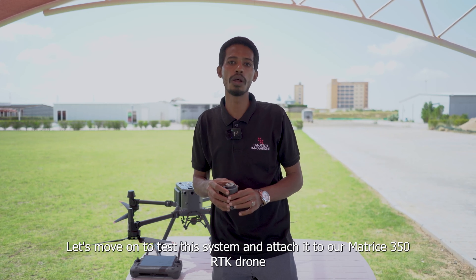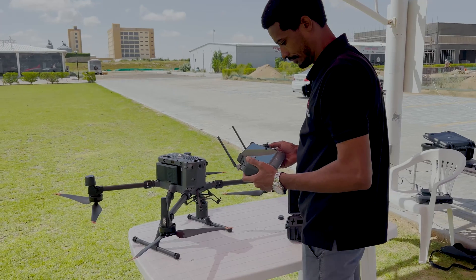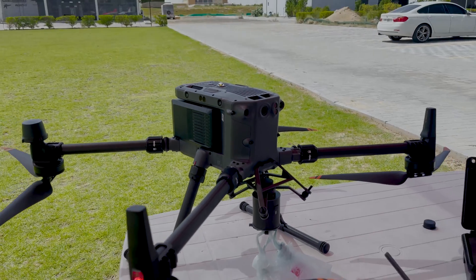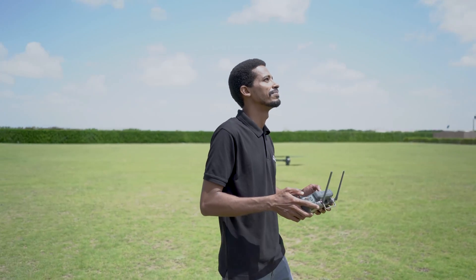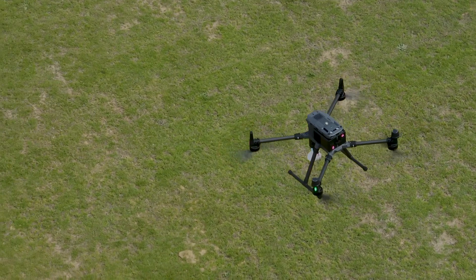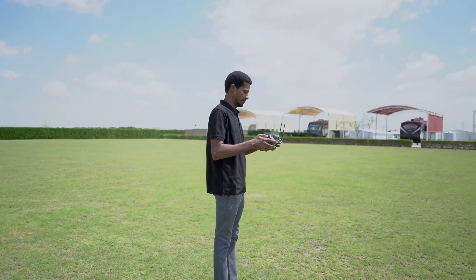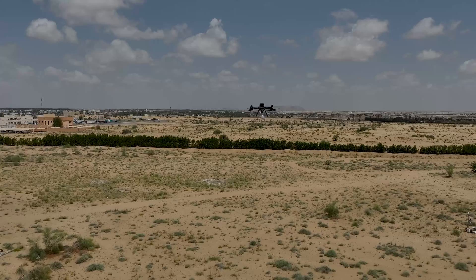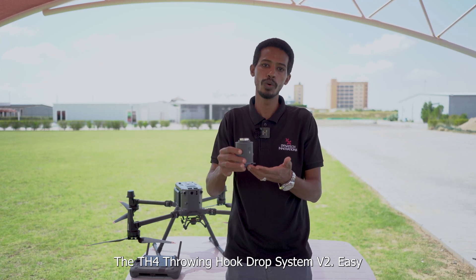Let's move on to test this system and attach it to our Matrice 350 RTK drone to see how it works. And there you have it — the THC4 Throwing Hook Drop System V2. Very easy!